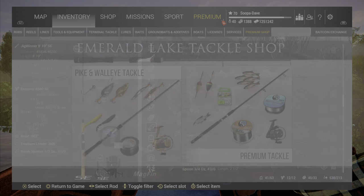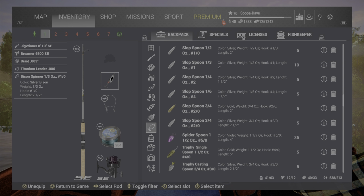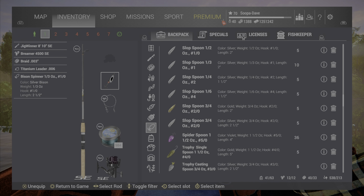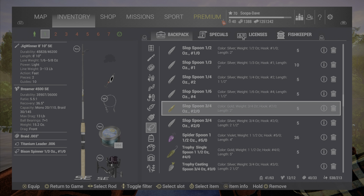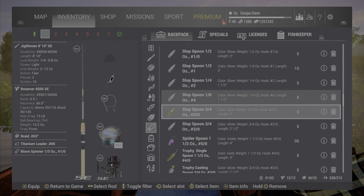I'm going to show you guys the setup that I use — you can pause it if you want. I use the jig winner setup with a titanium leader. You don't always have to use it, but I got bit off one time on a chain pike so I do use it from here on out. If you guys don't have the bison spinner, which is from the 4th of July event, you can use the slap spoon 3/4 to 2 ounce, or any of the 1 to 2 ounce slap spoons — they work pretty good.